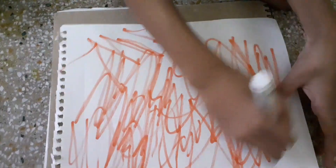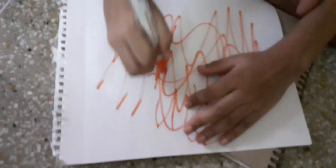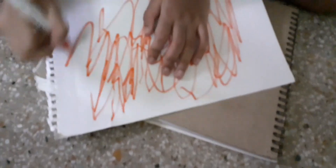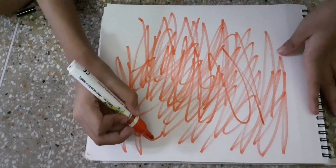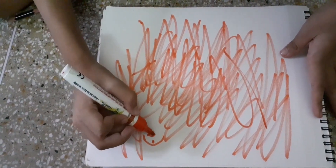It is just a simple scribble. Whenever we sit with our children, we always think of something meaningful to do that will help them. But here I want to keep it simple — you can just scribble and connect with your child.